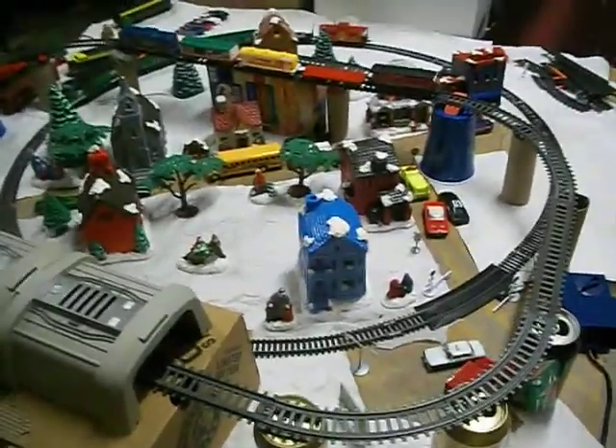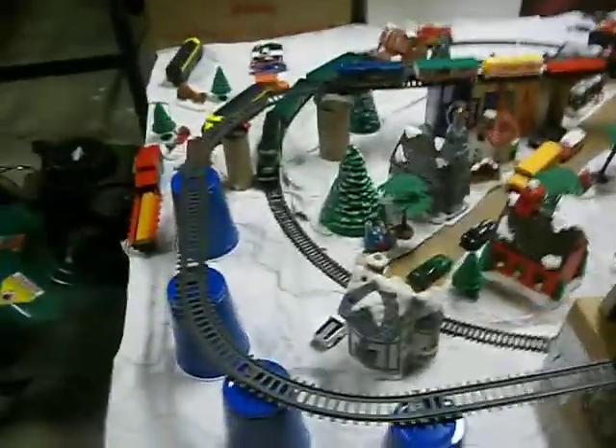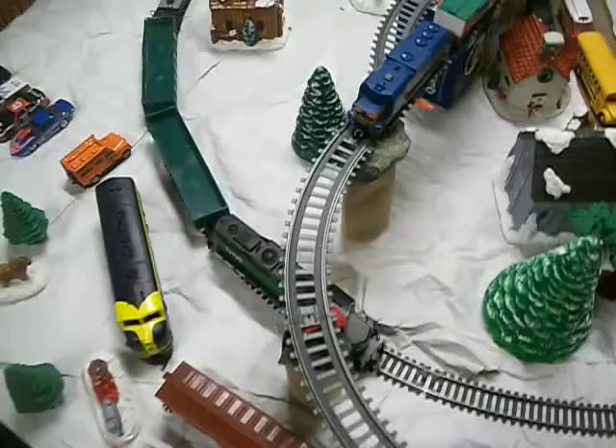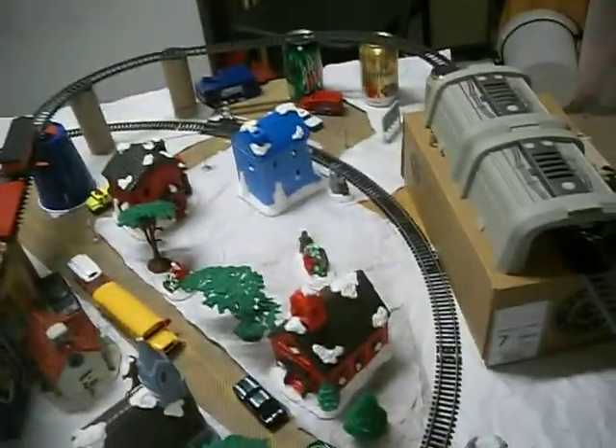Hello YouTube, welcome to my HO Scale model railroad. This is update 1. If you've seen my previous videos, you would see that it's changed a lot over the past couple of months. We'll just move on to the locomotive review.